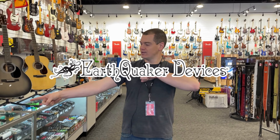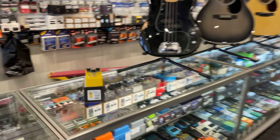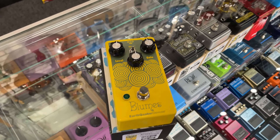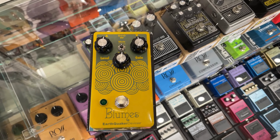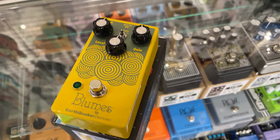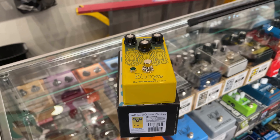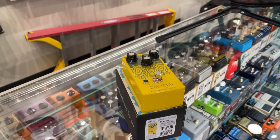First up today from EarthQuaker, it's the new Blooms. Check out this beautiful overdrive. The Blooms has been one of their more popular pedals for a while. This one is the bass overdrive version, based on the same circuit, but modified to double the gain and deepen the bass response to give you more low end.